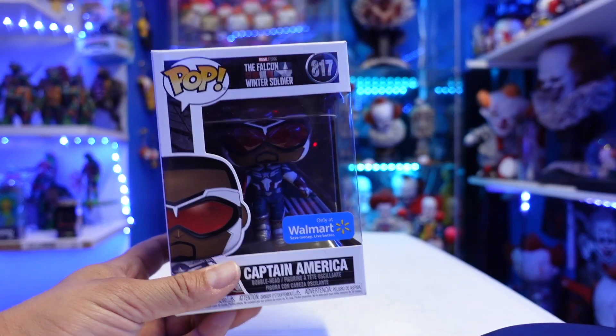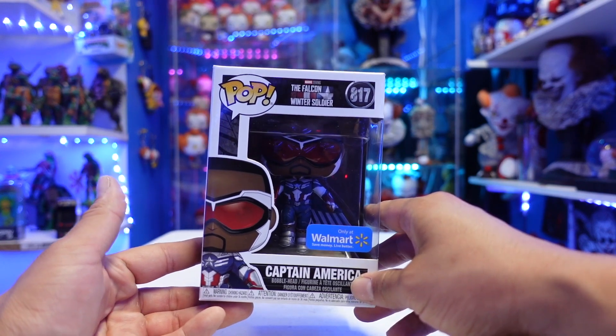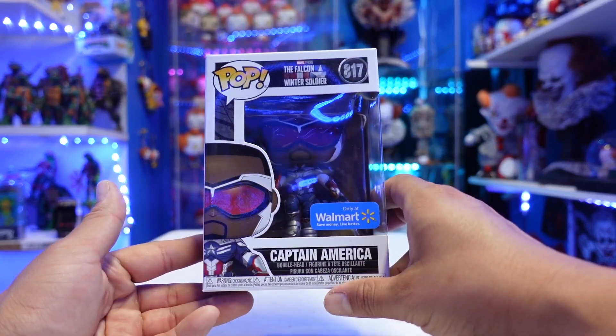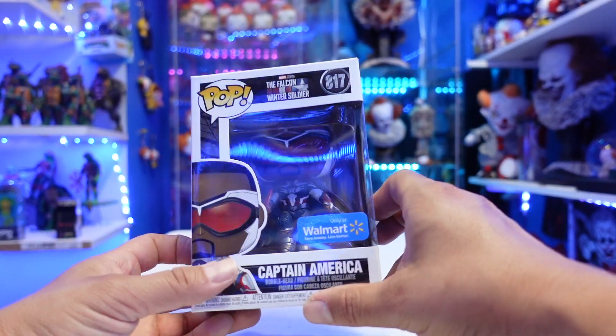What's up guys, Sam here, and I'm back with a quick little review. Today we're going to be taking a look at the brand new Funko Pop, the Falcon and the Winter Soldier, based off of the Disney Plus series — the Walmart exclusive Captain America. Not Steve Rogers as Captain America, but Sam Wilson as Captain America.